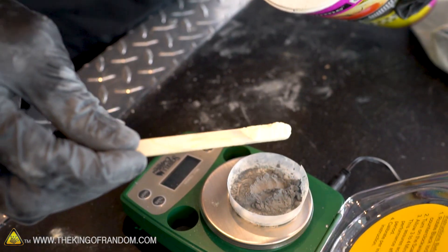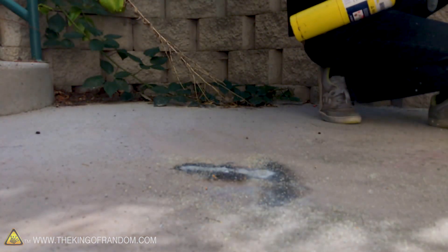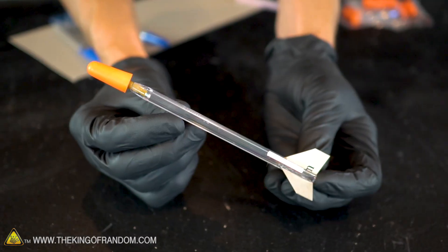Hey guys, welcome back. I'm Nate, thanks for joining me today on the King of Random. In our previous video we showed you how to take zinc powder and sulfur and mix them together into a fast-reacting compound that could potentially be used as rocket fuel. Well today we're going to show you how to turn that potential into something highly kinetic — rockets made from pens.